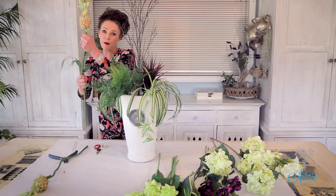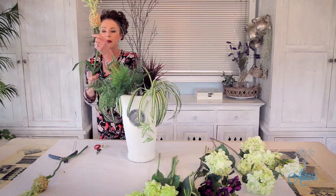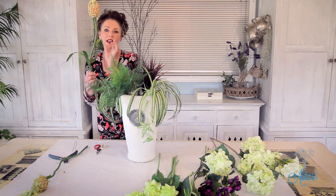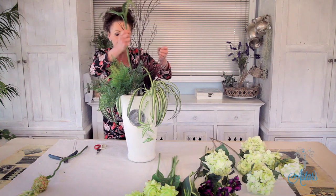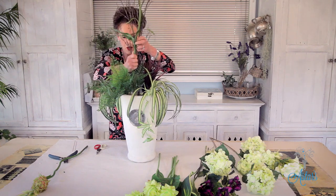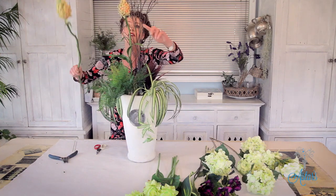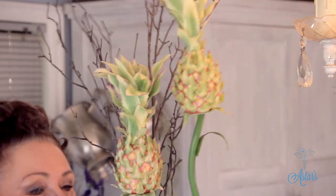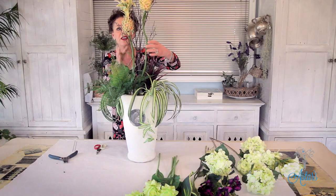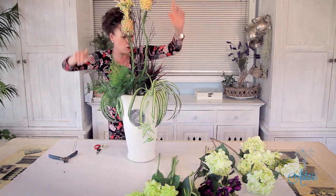Remember, when you're working with silk flowers they come in a flat pack from China, so you've got to get a bit of movement into them. If you're unsure of how they grow, just look it up online and that will give you a much better idea of how to place them. I've got one into there and I'm going to bring the next one beside it, pushing it down just a little bit. We don't want things on the same plain level — that variation of growth, things up and down, is the way forward.